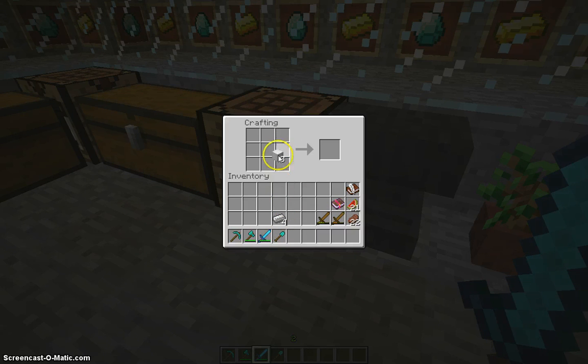Line your blocks of iron on the top of a crafting table. Then grab your four iron ingots, line them on the bottom, and put one in the center. Then you have your anvil.